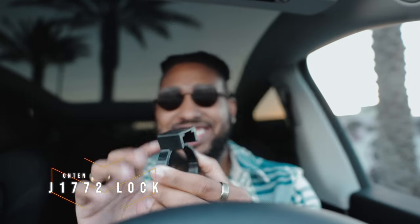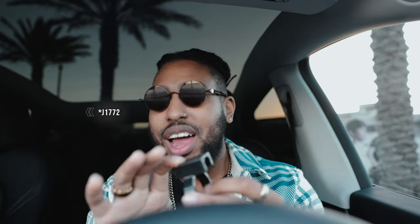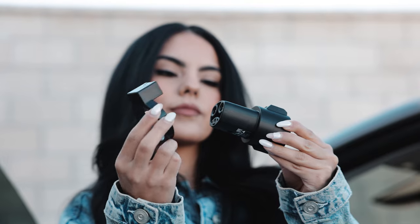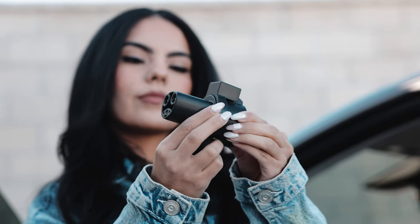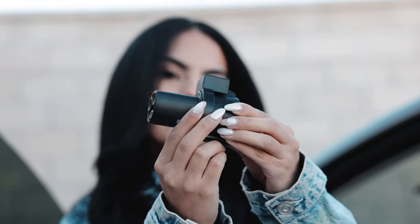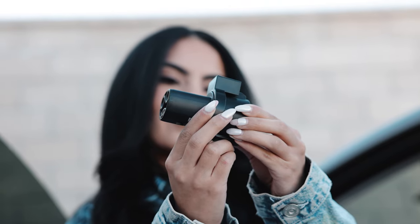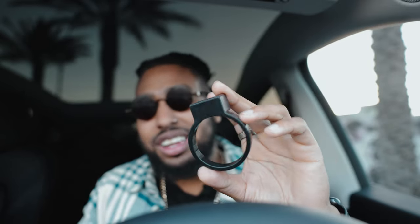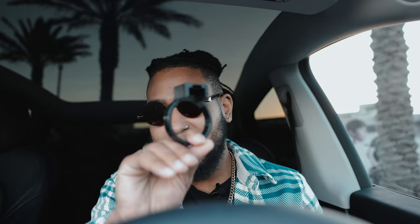Last but definitely not least — get yourself a Karen lock, officially called a J1772 lock. These stop people from coming up and unplugging your Tesla when you're using third-party chargers like ChargePoint or random chargers at the mall or grocery store. Someone may likely come up and unplug your car, and this little thing will stop them. Get this today.